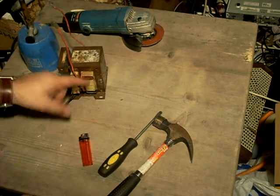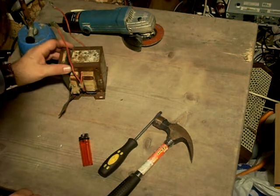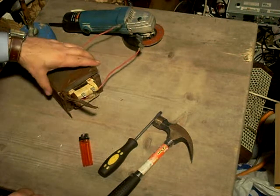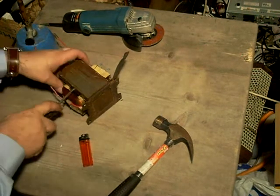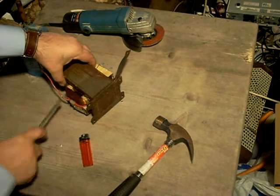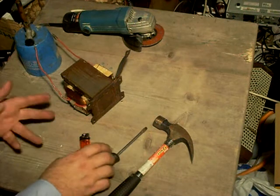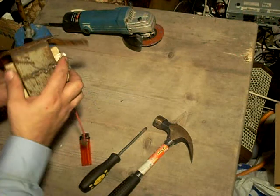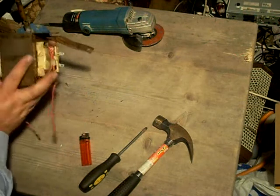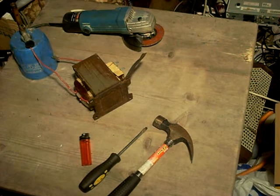That is a decent quality transformer. The cheaper transformers tend to use aluminium wiring for the windings, which saves lots of money in manufacture and results in crappy product quality, frankly. It shouldn't do because aluminium is a very good substance to use, but the problem is the companies that do this are doing it to save money, so it's more a symptom rather than the cause of the low quality.